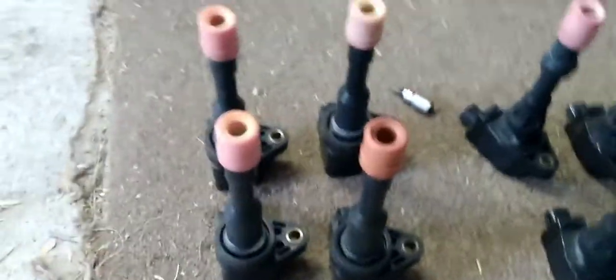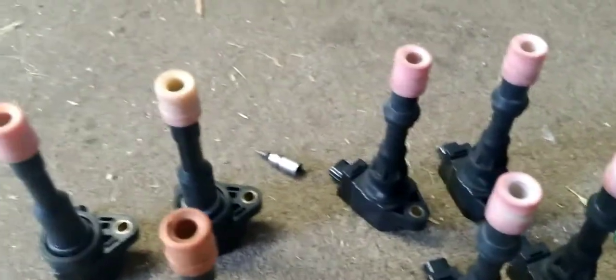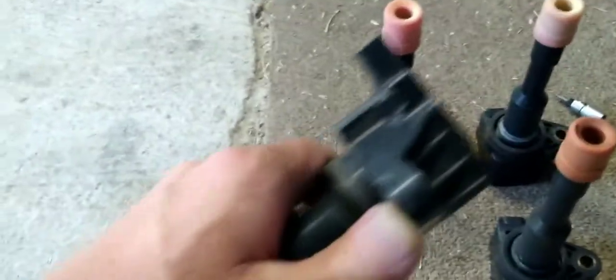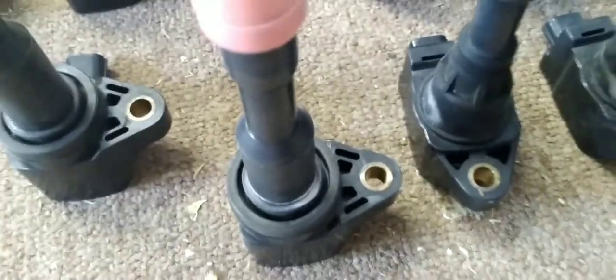You have two part numbers and two coil packs, so the back ones are one and the front ones are another one. They're not specific to each cylinder — they're just specific to the front and the rear. And you can't actually get them wrong for two reasons: one, as you can see, the mounting point of where the plug is and where they bolt into is different.